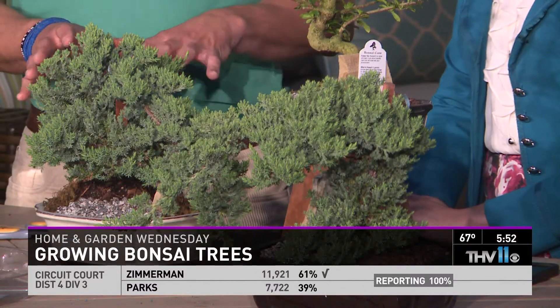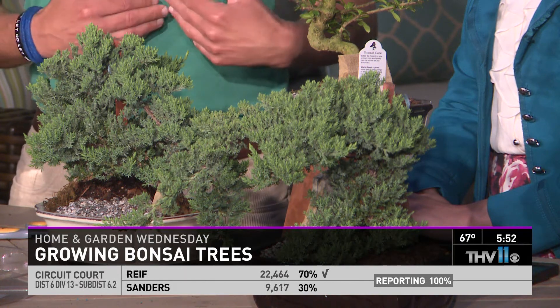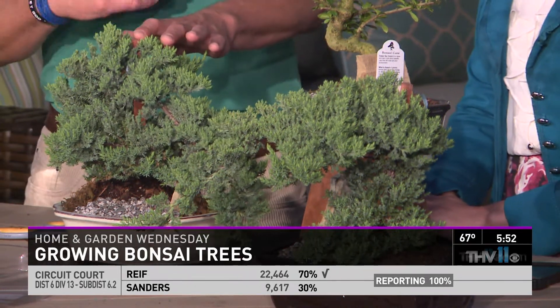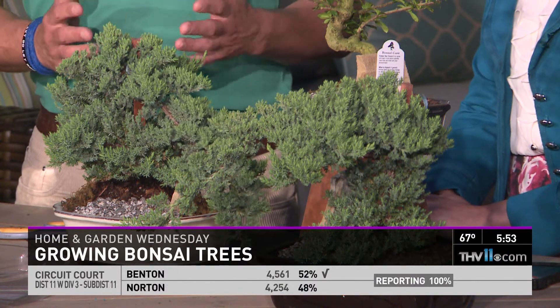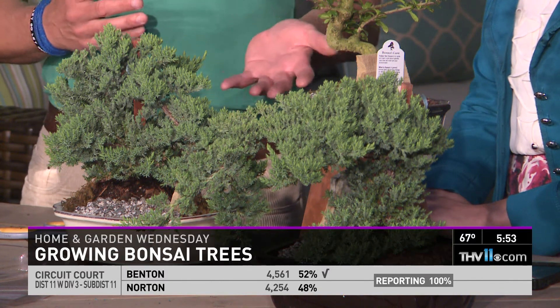I have a bonsai collection at home. I do several of them together on a table outside during the summertime, and I bring them in in the wintertime. If you grow these inside, you want to give them plenty of bright light, and they like air circulation. They don't like dry heat, so bringing them outside in a covered area with bright indirect light is better.